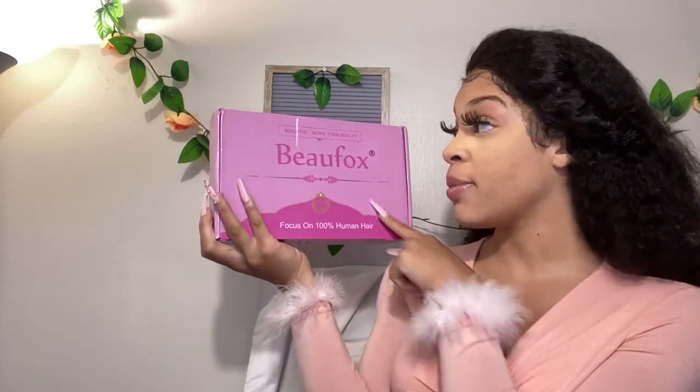I will be working with a beautiful brand called Beaufox Hair. The hair came in this beautiful pink package — I love pink. On the package it says Beaufox Hair, focus on 100% human hair, 'Beaufox — more than beauty.' On the back of the box they give store information about their official store. I really love this packaging, it's some of the best packaging.